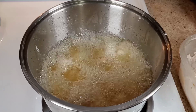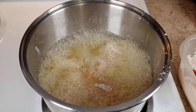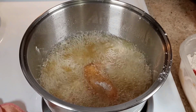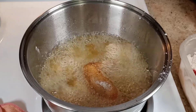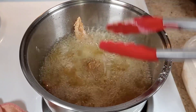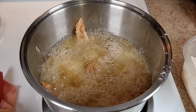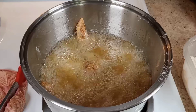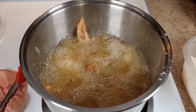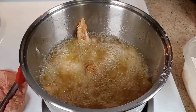Don't forget to like, comment, and share — let's see if we can get this video to 500 likes! Leave any suggestions you might have down below. Stay tuned — I'm about to cook my honey hot sauce for my chicken.